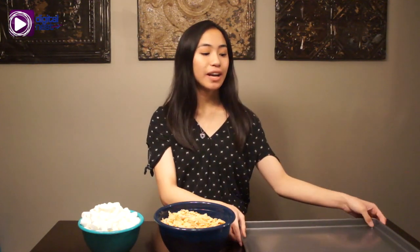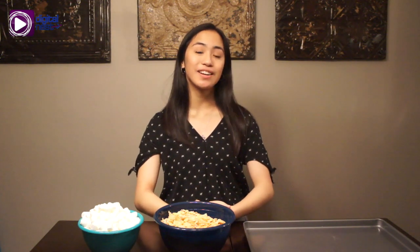Now make sure you guys have a stove, a pan, cooking spray, and a tray like this one. Before we start, make sure you guys wash your hands and be supervised by an adult.